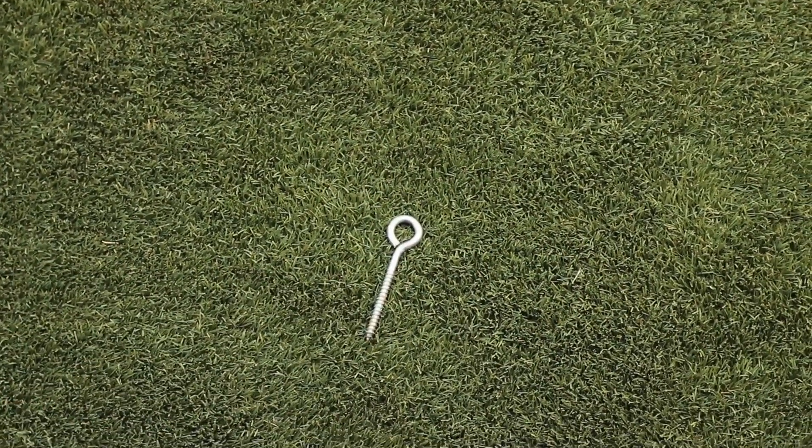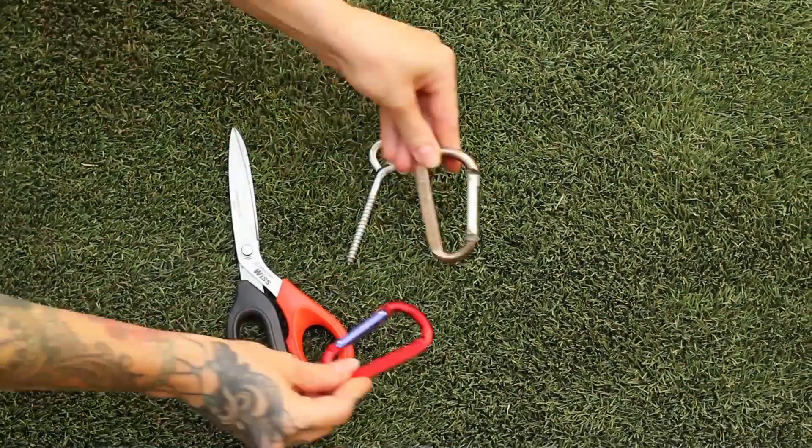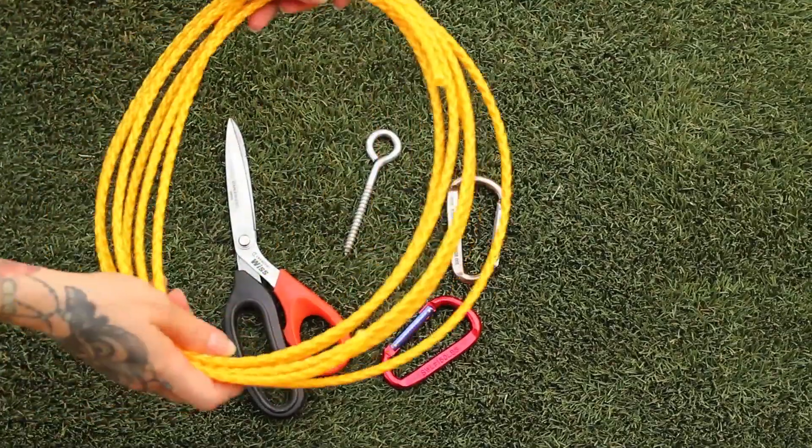First you'll need a screw eye hook, a good pair of scissors, two carabiners, and some rope.